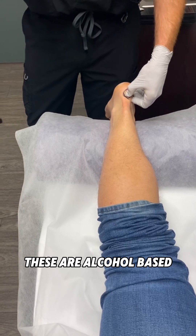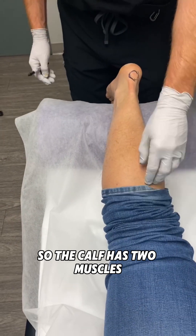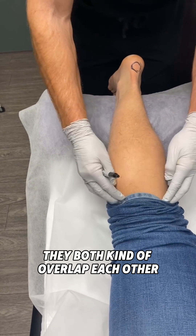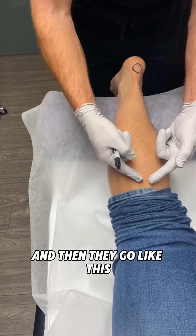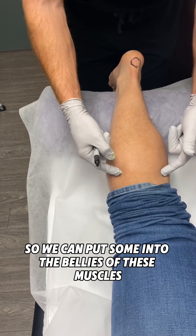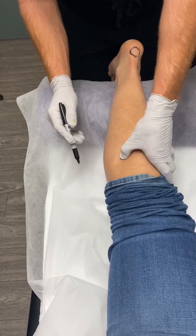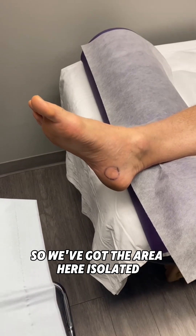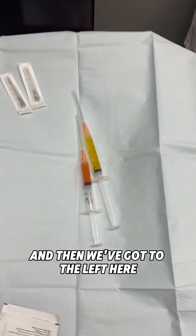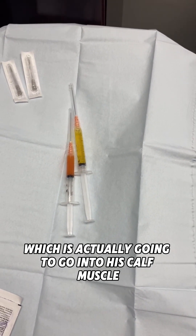These are alcohol-based so the risk of infection is low. The calf has two muscles; they both kind of overlap each other. We can put some into the bellies of these muscles. So we've got the injection area isolated — to the left is the platelet-rich, and then the platelet-poor, which is actually going to go into his calf muscle.